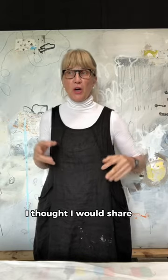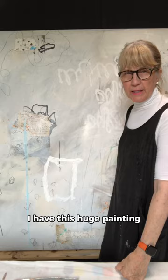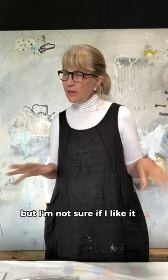I thought I would share a trick that I use a lot. I have this huge painting, but I want to add something on here and I'm not sure if I'm going to like it. It needs something else and I'm not sure what. So here's my trick.